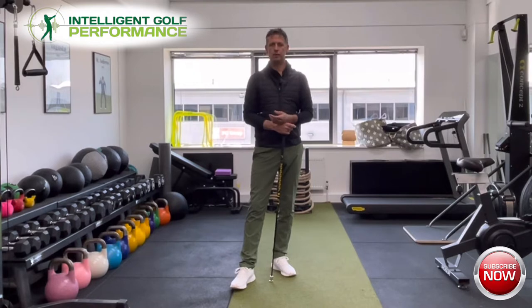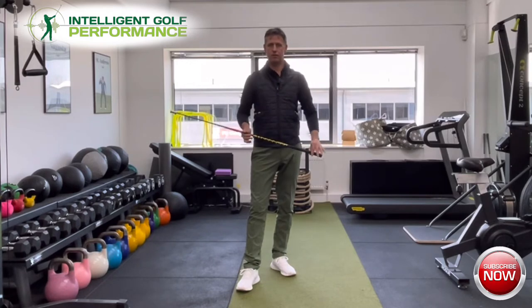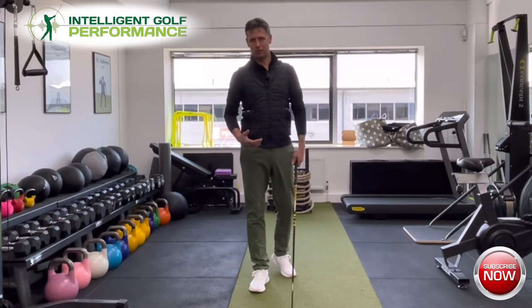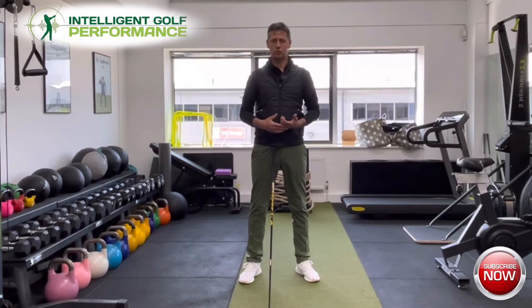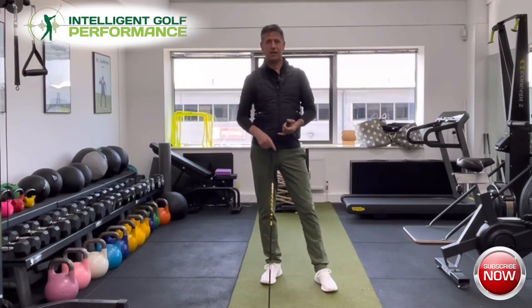The grip position on the club aids the orientation of the face. For those who don't know: the more your grip is on a weak side — let's talk about the top hand first, the left hand — the more the left hand is showing fewer knuckles, the more your clubface in your backswing is going to cause a fanning, opening of the clubface on takeaway. If you've got any of these issues, you'll want to stay tuned to why you should improve your grip.